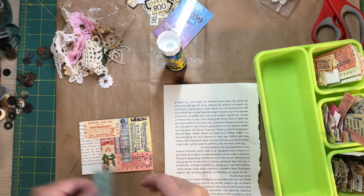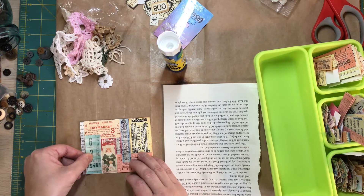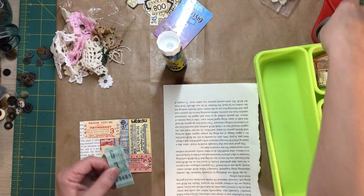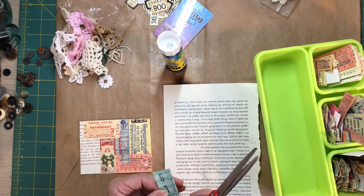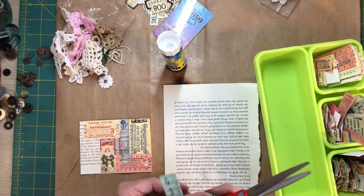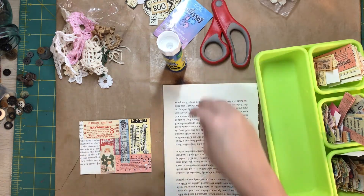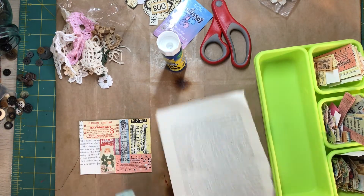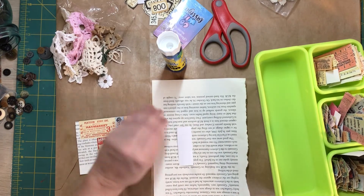Let me see here — I wanted to pull something with a different color. Let's use this one, but it's got a little white edge — I didn't do the best job fussy cutting. Oops, the schniblet stuck right to it.